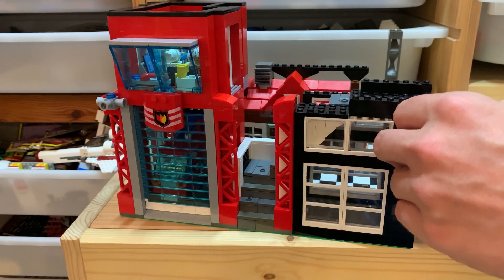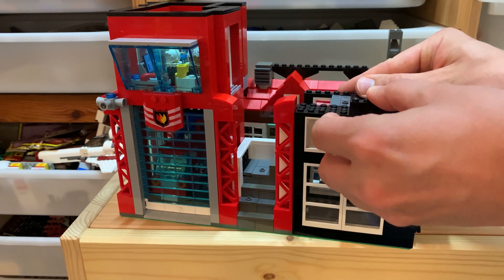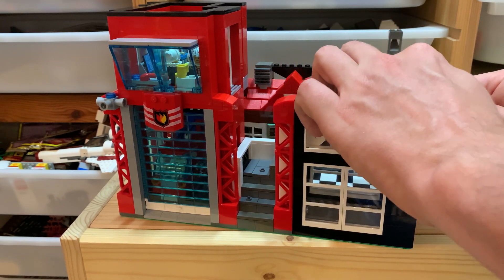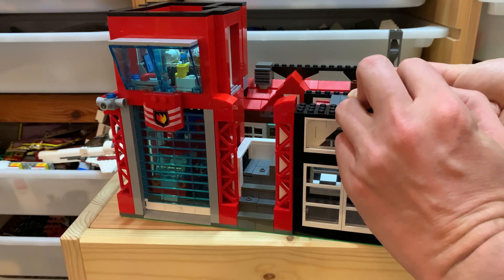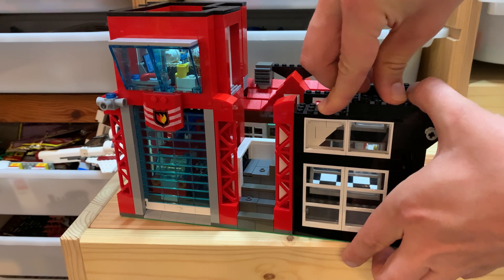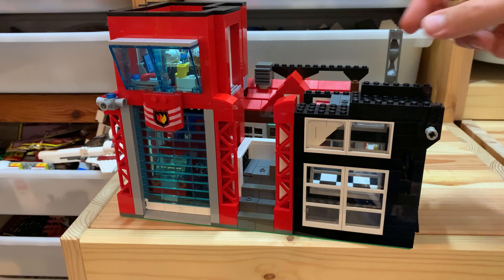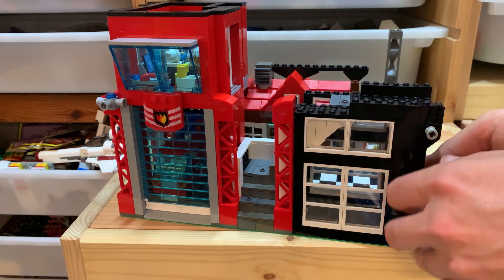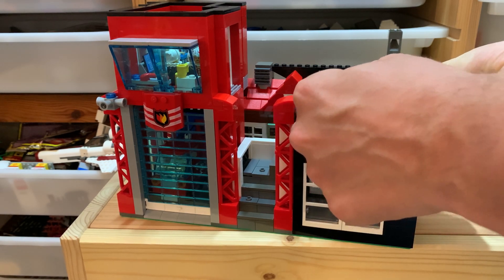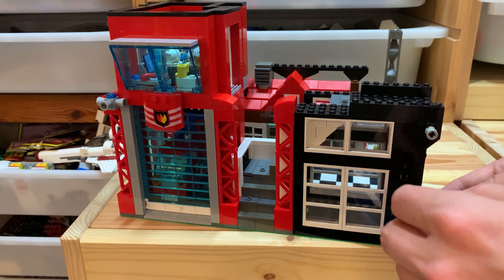Now to hold everything together we have this plate. This is the tricky part — matching it with the staircase underneath. I don't have a lot of space to put in my finger and press there, but there is some space. I always find when looking at the footage that I can see small gaps that I don't see in real life because I'm filming in high resolution, so bear with me — it will be fixed by the next video at the worst.